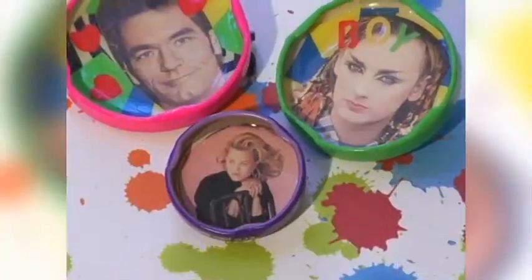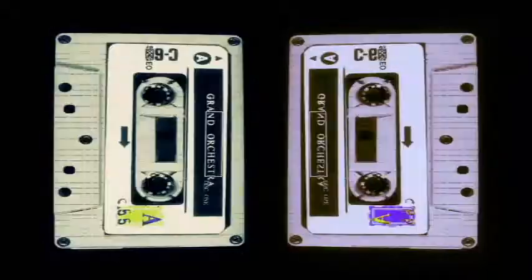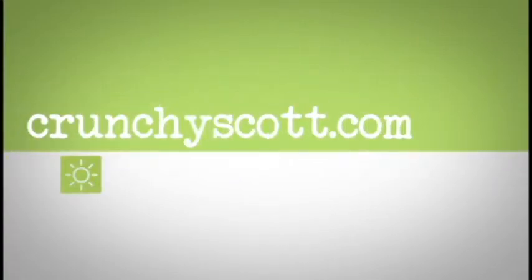So bring on the Neon, the Go-Go's, Huey Lewis, and all of those awesome retro groups. Because these pins are upcycled and totally crunchy.